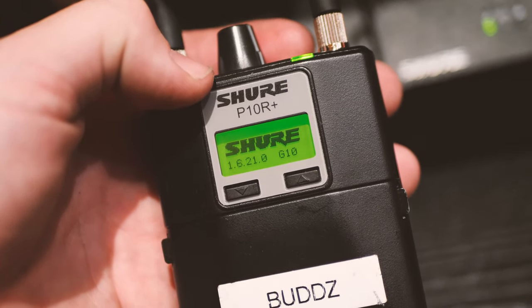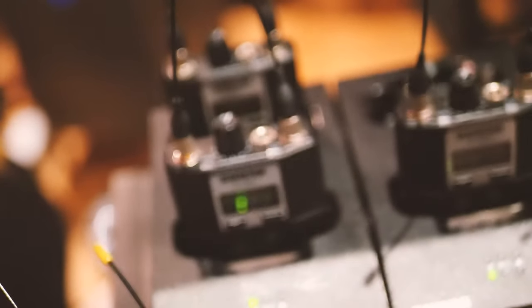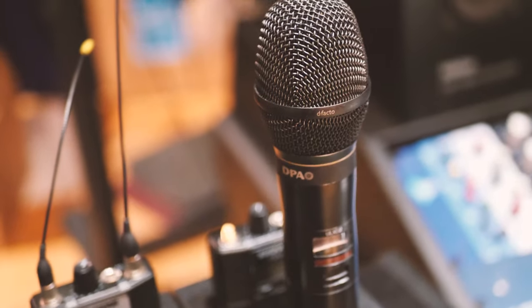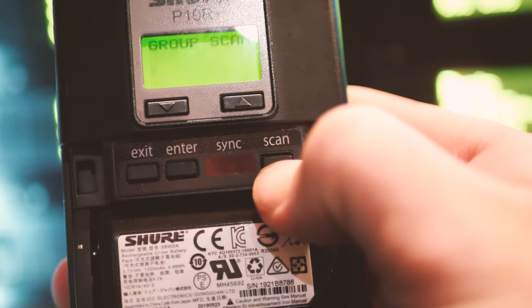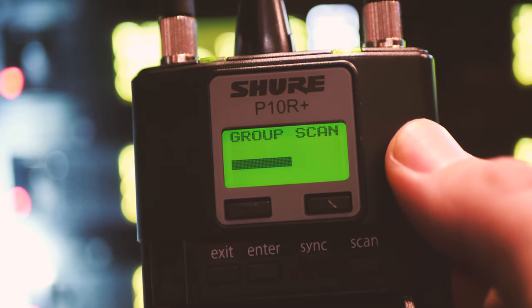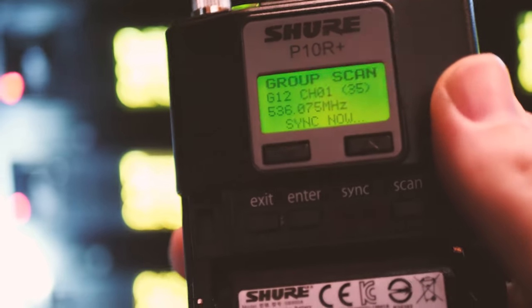The most important thing to do after connecting all this is to scan for open frequencies. You don't want to just turn this on and go for it — you're most likely going to get some kind of interference. You should scan at every show, because every new place you go to is going to be a little different. Places like Las Vegas and really busy city areas can be really clogged with radio signals, so it's always best to double-check.